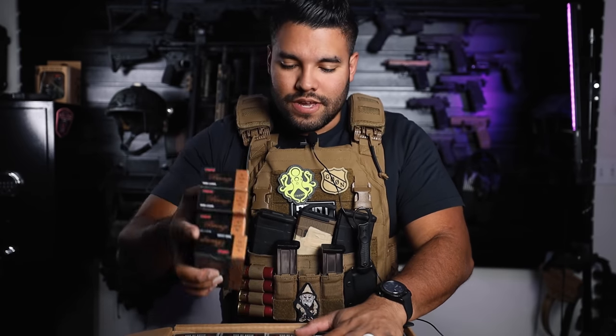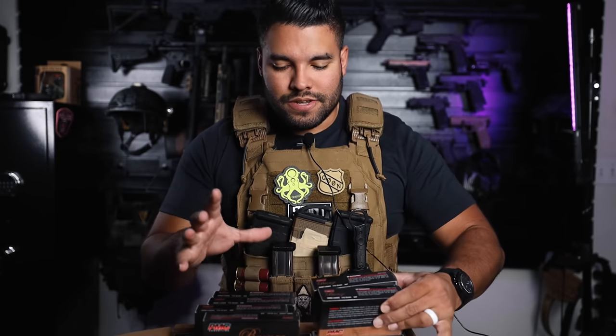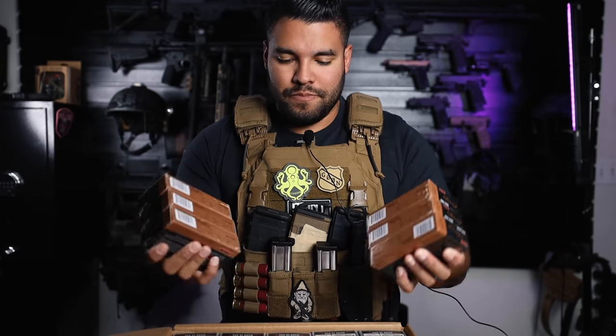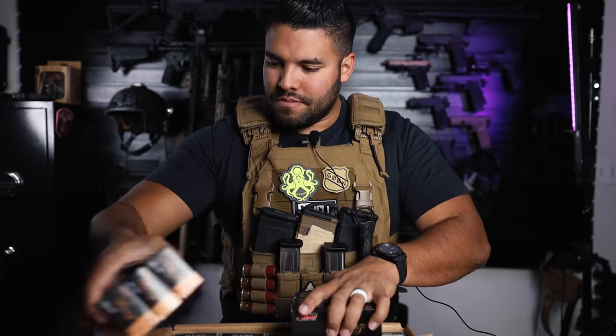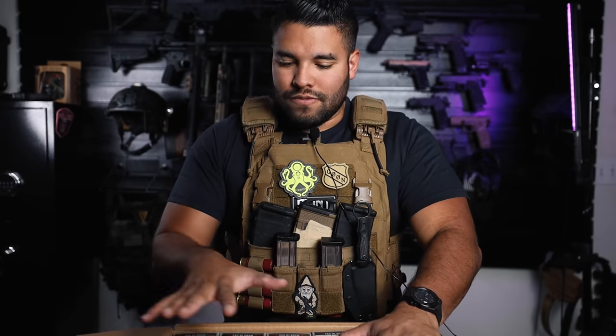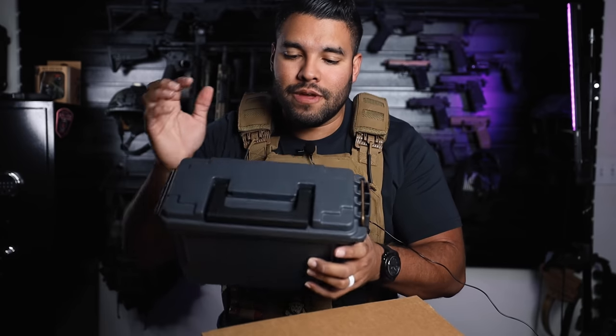All I have to do now is unbox all of these and put them in their own case, which will be very fun and might get very loud. Those are freedom seeds right there. Let me go get my cans and we will unbox all of these into the cans. Just a fair warning — this may get a little loud because it is ammunition going inside the ammo can. Please turn down the volume if you need to.